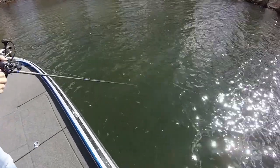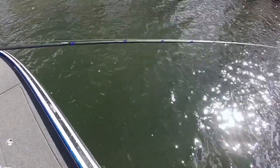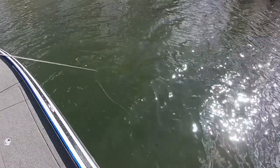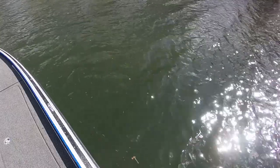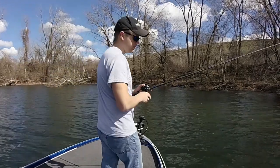If you can see the jerkbait right there — when I twitch it on a slack line, it twitches left and right and stops there. It just looks like a dying baitfish. Now if I do a long pull like a lot of people do, it works — but what it does is it swims and stops. That does work, especially when the fish are more aggressive. Right now I want this thing to look like it's pretty much dying. That's pretty much all I know to say about jerkbait fishing.